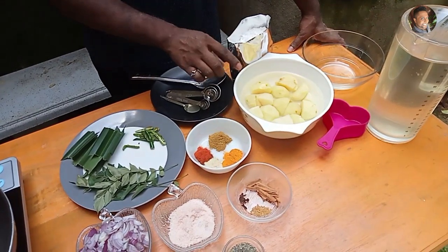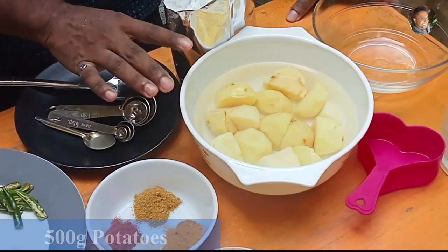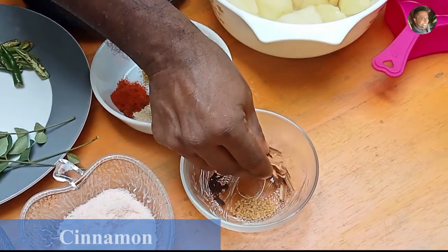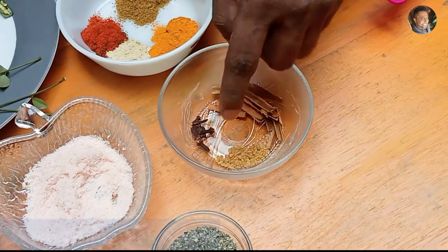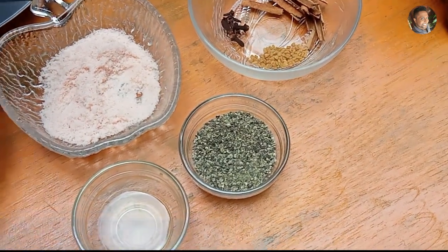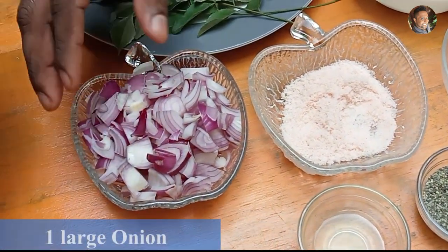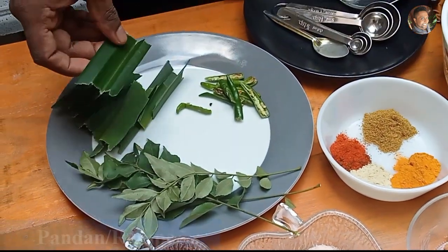The ingredients you need to make Sri Lankan potato curry are obviously potatoes — 500 grams, peeled and cut into cubes with water added to prevent blackening. Then you need some Sri Lankan cinnamon, half a teaspoon of fenugreek, few cloves, about one teaspoon of black pepper powder, one teaspoon of lime juice, salt, one large sliced onion, few curry leaves, and pandan leaves or rampe.